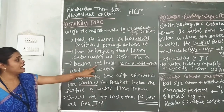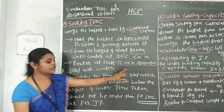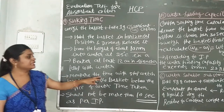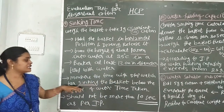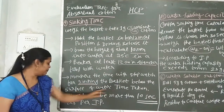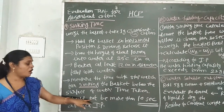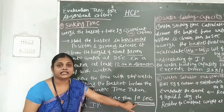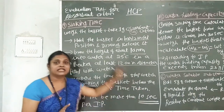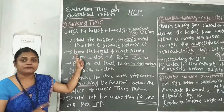The beaker should be at least 12 cm in diameter and should be filled with water. We measure the time taken for sinking the basket below the surface of the water. The sinking time should not be more than 10 seconds. This is very important. This concludes the sinking time test.